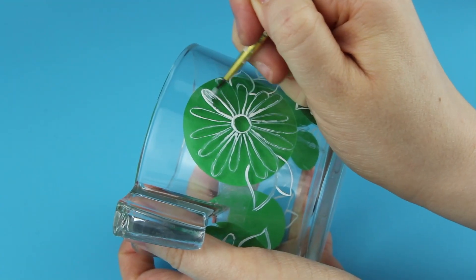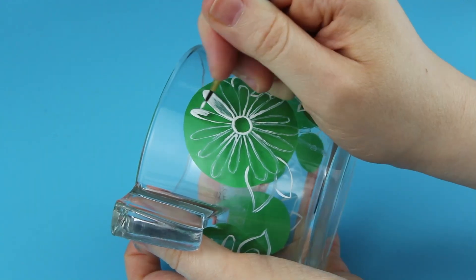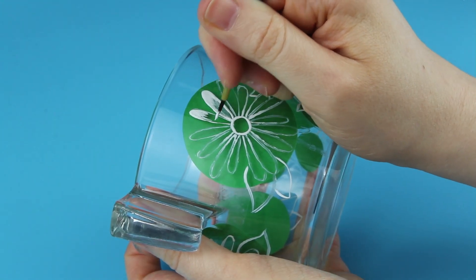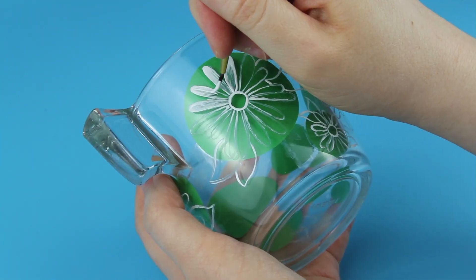I'm not terribly worried about the paint being patchy in places as I want to achieve this shading effect. Once I complete the outlines I will fill them in also with white paint and try to create a shading of sorts.